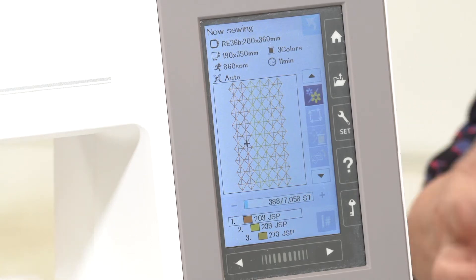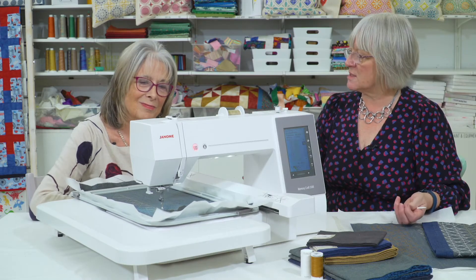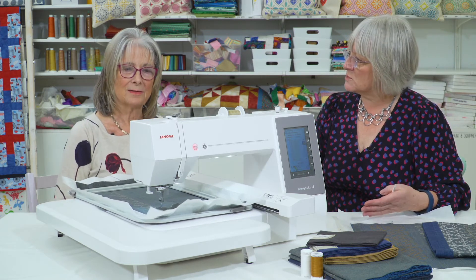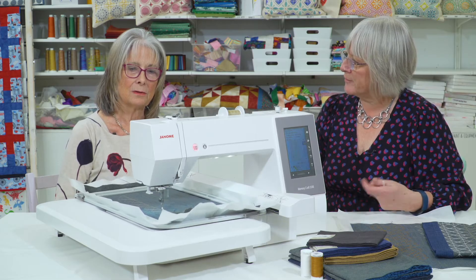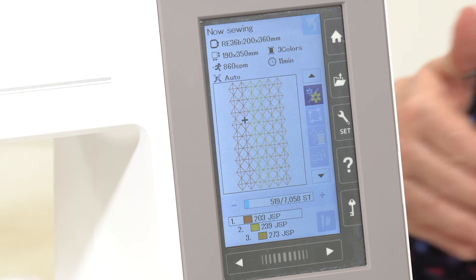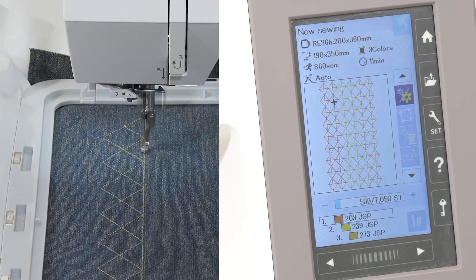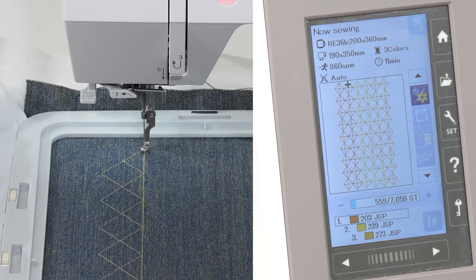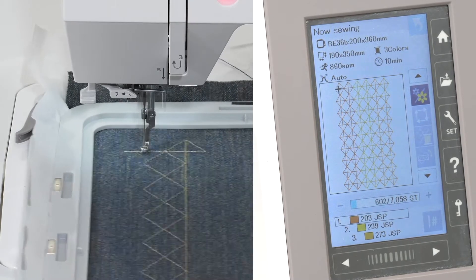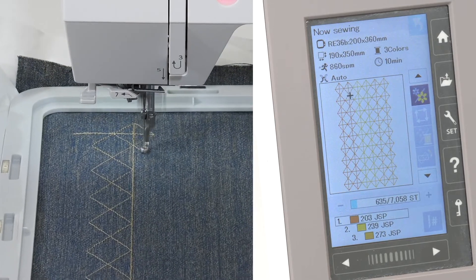When you're doing a multicoloured design, it will do one colour and then stop so you can change the thread to the next colour. Or you've got the facility to set it so it sews the whole pattern through in one colour. Like we said earlier about tone-on-tone fabric — you could do a cream design on cream fabric, or a white design on cream fabric.